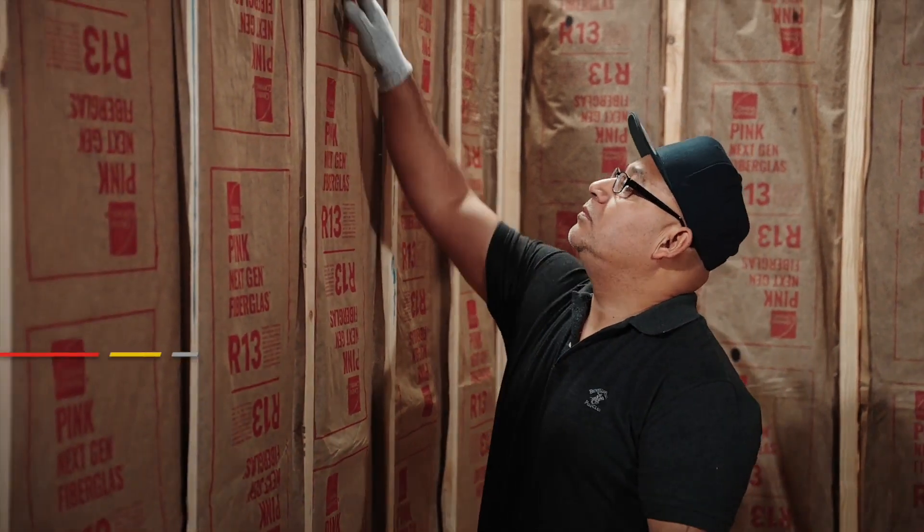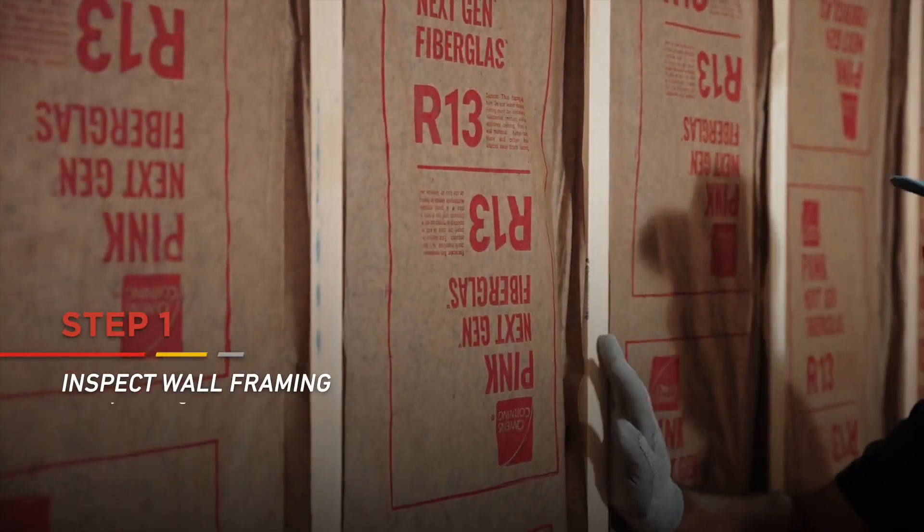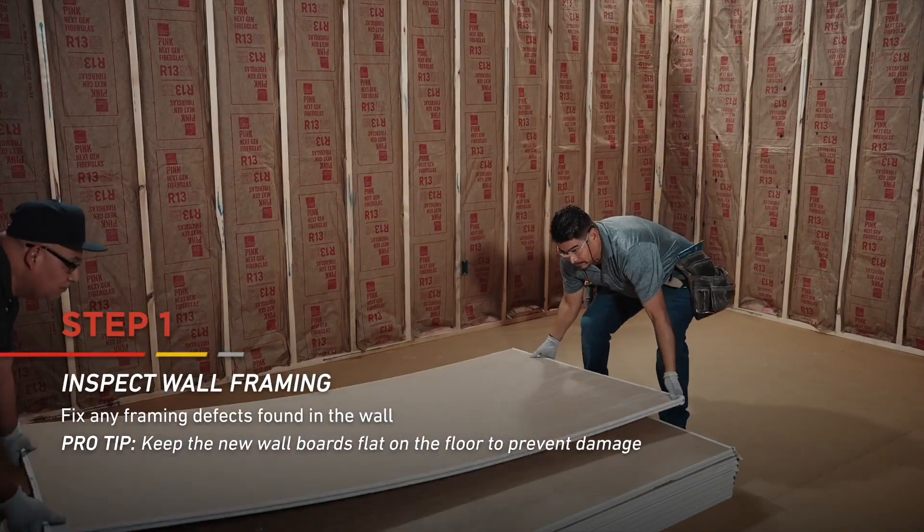Before your installation begins, fully inspect the wall framing for any defects or issues. Fix any problems you find before continuing. Be sure to store the new boards flat on the floor.